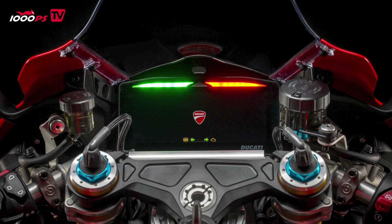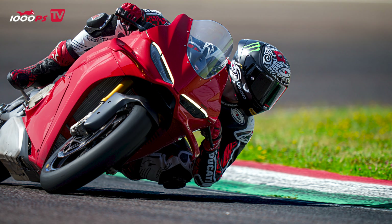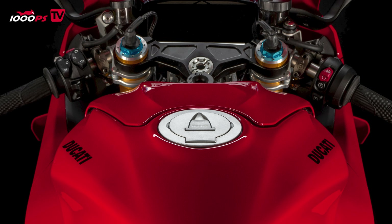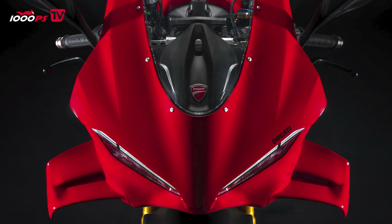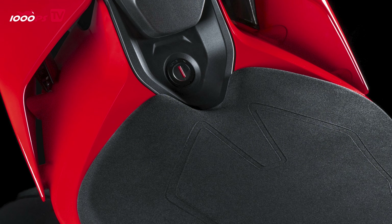To draw a quick conclusion on the new Ducati Panigale V4 — as I said at the beginning, a new era. Everything is new: new design, new ergonomics, new chassis, new double-sided swing arm, slightly revised engine, and updated electronics. Not a single stone has been left unturned. The Ducati Panigale V4 shows itself completely new.